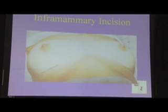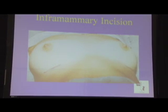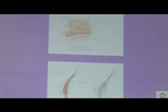The inframammary incision is right at the fold. The advantage of this is easy access — it's one of the earlier procedures done. Older surgeons only know how to do this, so we do a lot of these revisions. The problem, in my opinion, is that in younger patients this skin is very thick, so it's going to have the thickest scar. People who wear a bikini and lay down — there's a chance the implant will push it up and it will show. So that's some of the advice that we give the patient.